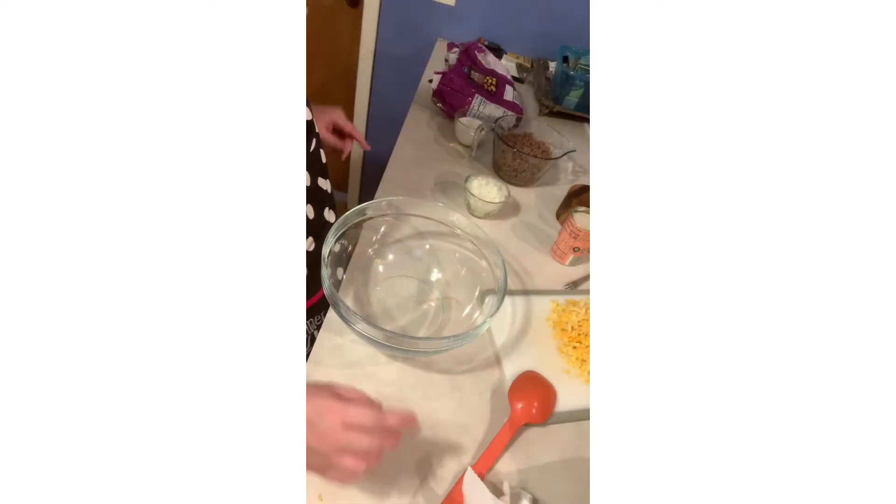Hi guys, welcome back! Today we're going to make some tater tot casserole. I get it, there are so many different ways to make tater tot casserole, but this is the easiest way I have found and it's not that expensive. So let me stop yapping and let's get cooking.